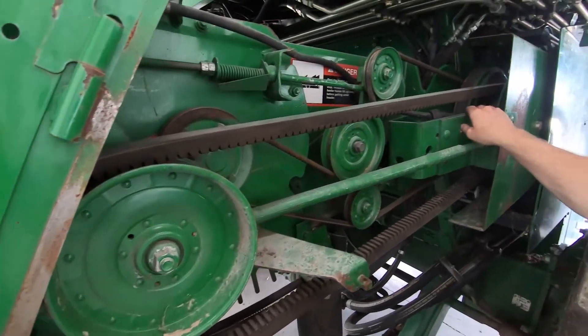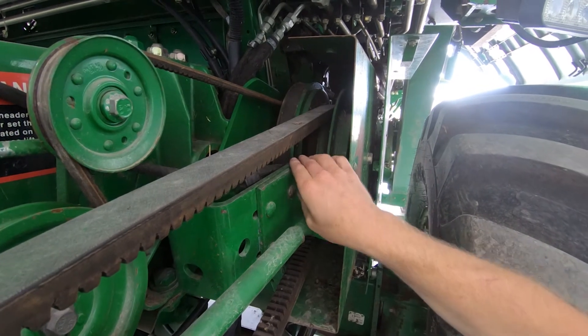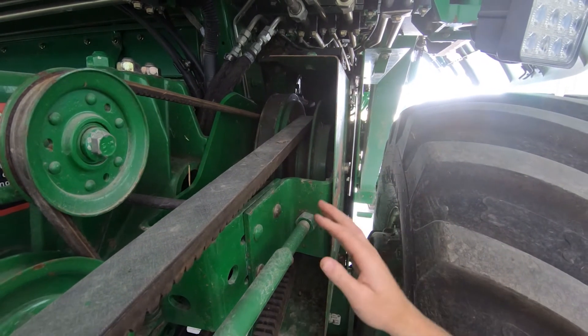The next thing we're going to look at is the upper variable shiv. It also needs to be greased on the 50-hour service interval. There are two grease fittings on that — one on the inner and one on the outer. After you cycle it, re-grease it, and then cycle it again.